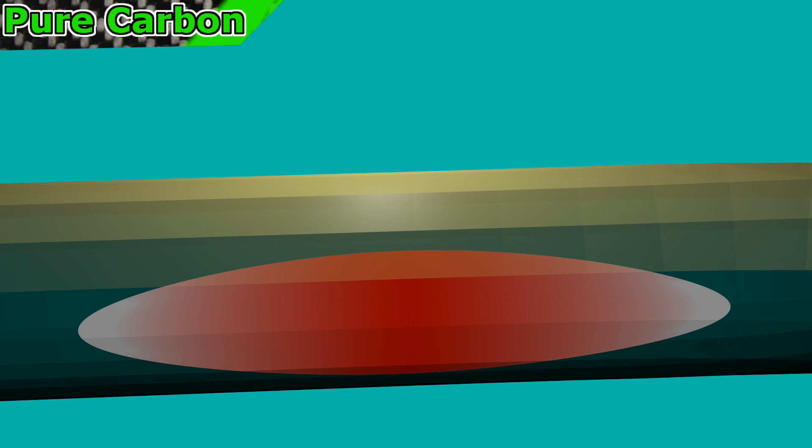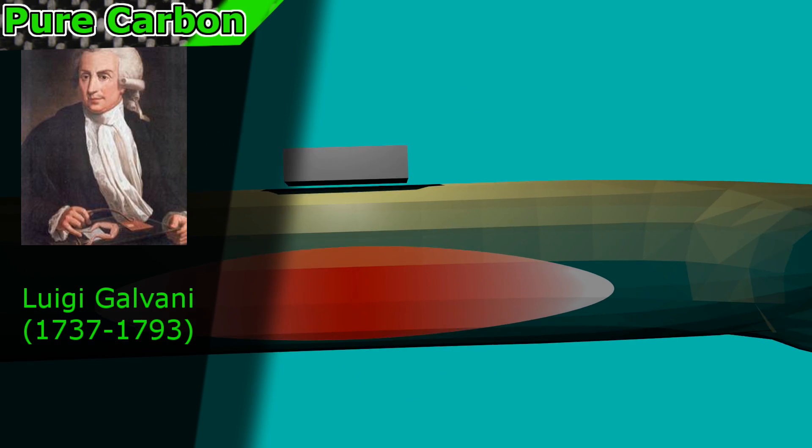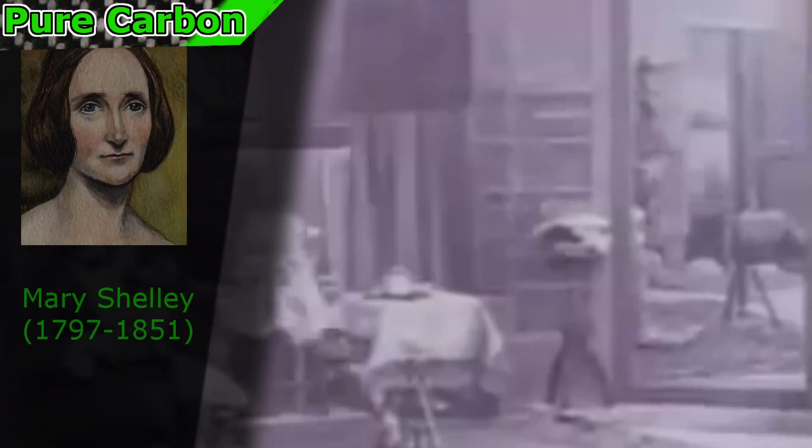Essentially what EMS is, is it's using electricity to contract muscles. It was first discovered by Luigi Galvani by attaching electrodes to the legs of dead frogs, which caused them to twitch and move as if they were still alive. It was experiments like these — using electricity to make dead things appear to come alive — that helped inspire the author Mary Shelley to write the science fiction novel Frankenstein.